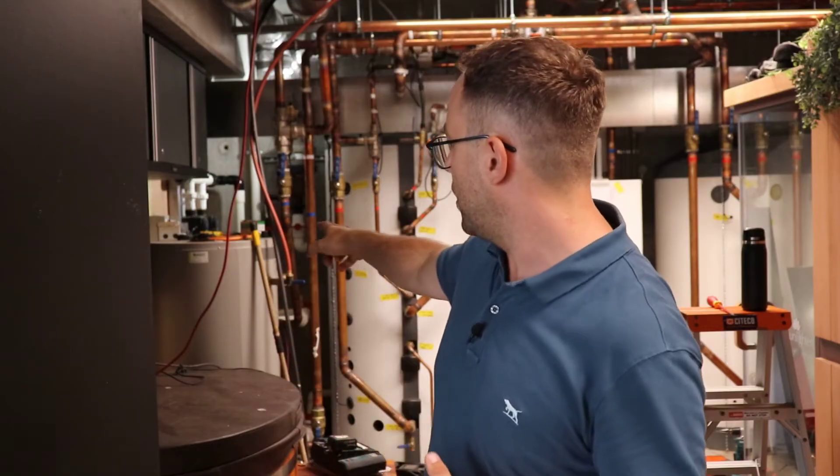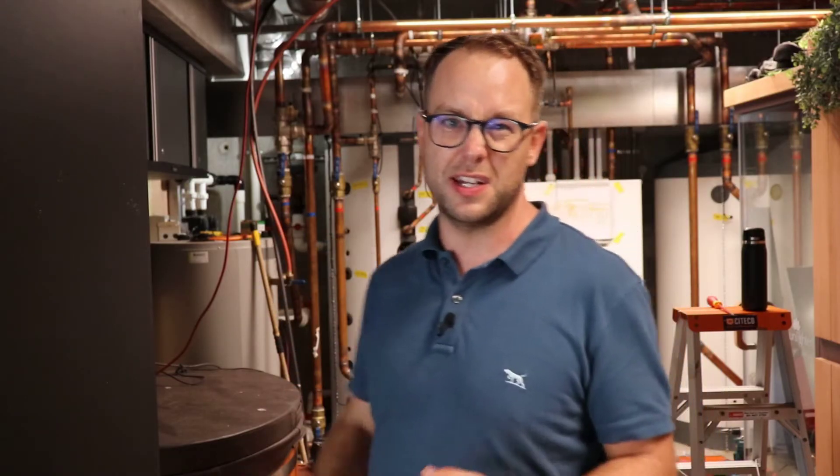You can see behind me over there that there's a tank — that's just an electric hot water tank — and that's been put in there temporarily while we're redoing the system here to make sure that the house has hot water.